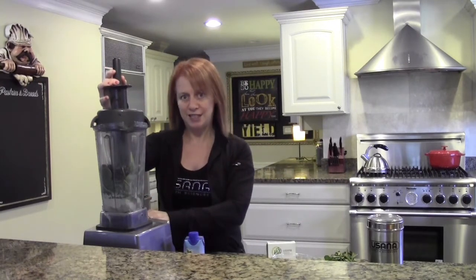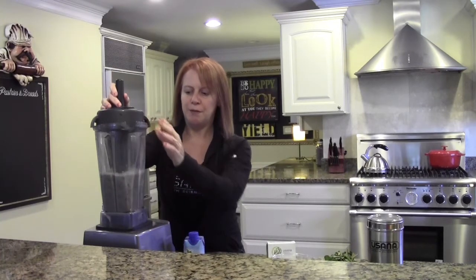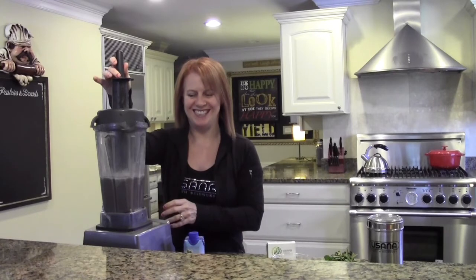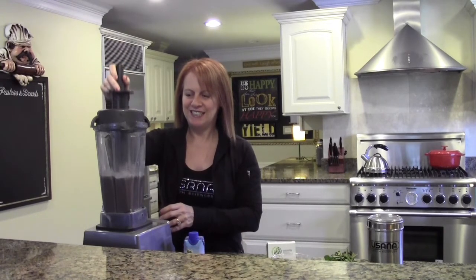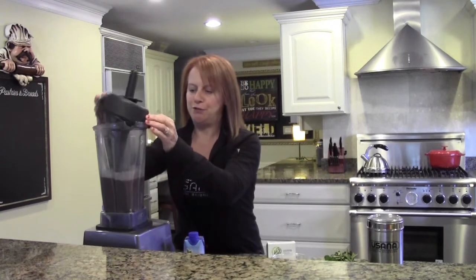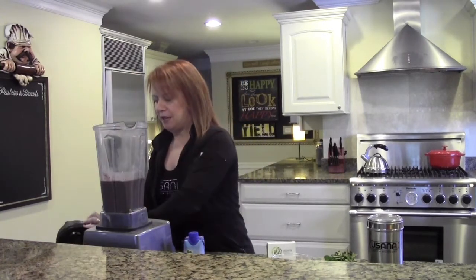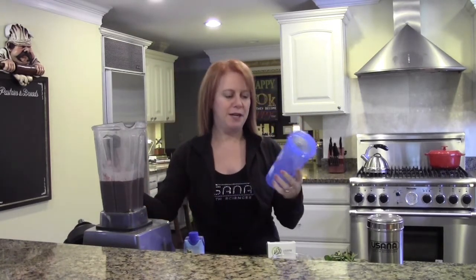It makes a really nice smoothie and it turns a really beautiful color. You can see the pretty purple blueberry color — it's all blended up really pretty. I wish you could truly see how pretty this color is, and I'm going to add it to my team USANA blender bottle.